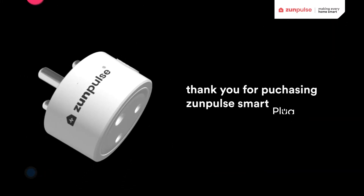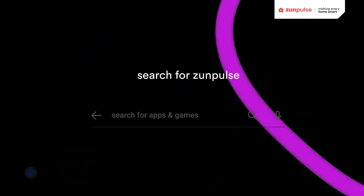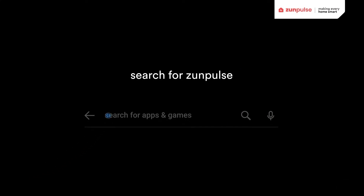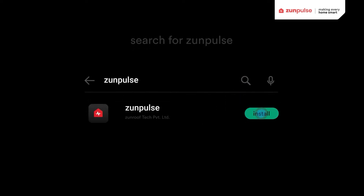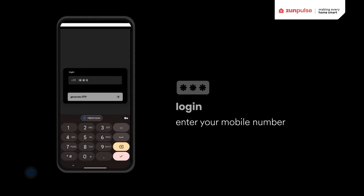Thank you for purchasing Zanfalse Smart Plug. Here's how to set up your smart plug. Download the Zanfalse app on the Play Store or App Store. Log in or register from your phone number.